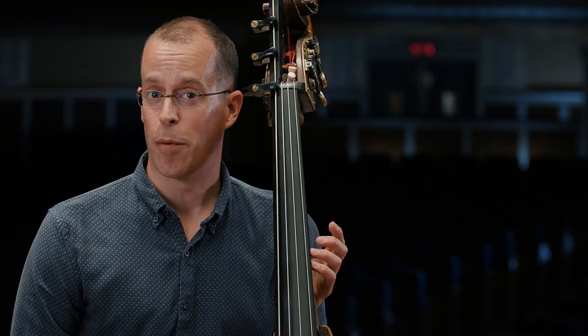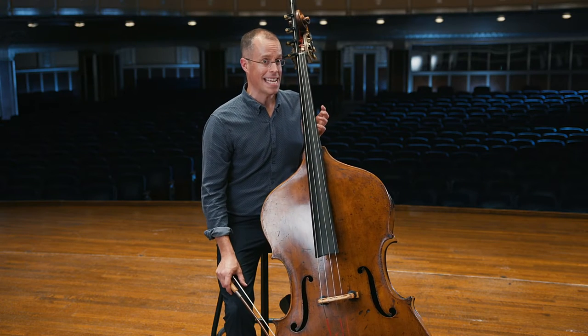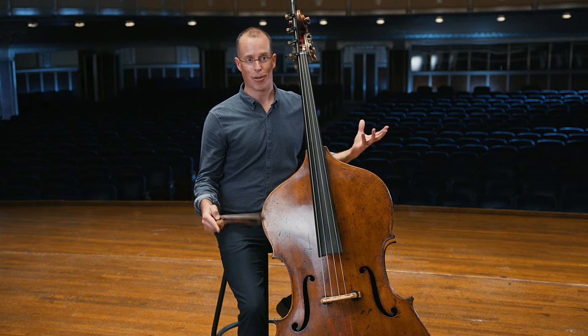One piece that features the double bass in particular is a piece called The Carnival of the Animals by Camille Saint-Saëns. There's a movement called The Elephant, and in that you can hear quite vividly the use of the double bass and how it mimics this large royal creature.